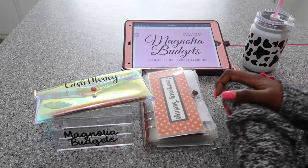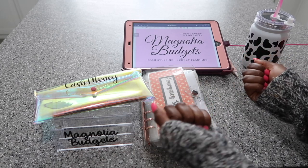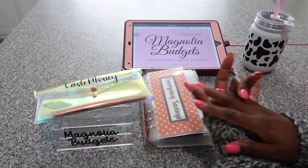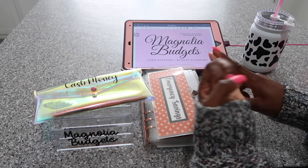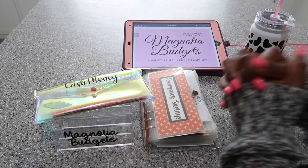Hey everyone, welcome back to my channel Magnolia Budgets, or if you're new, hello, welcome to my channel. I am so glad to have you here today. We do all things cash stuffing, budget planning, savings challenges, and honestly just all things dealing with money, and of course we come here to chat.